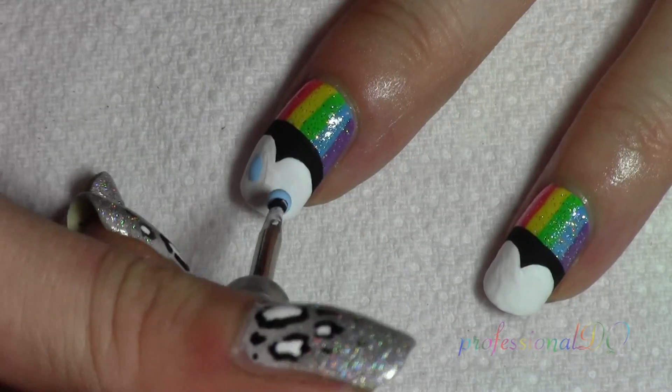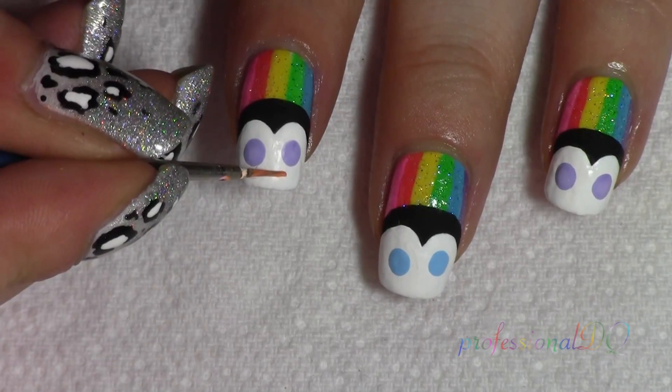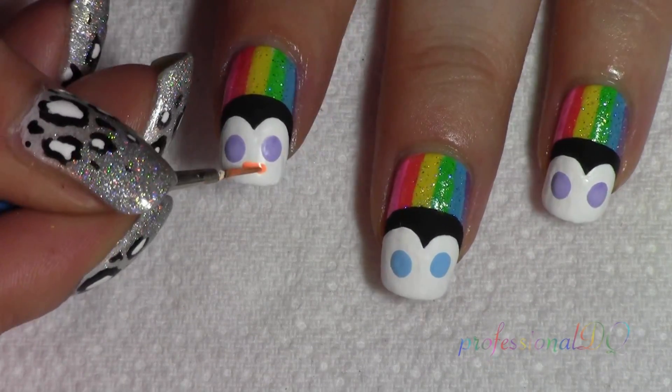Finish with facial details and bows — bows for penguins to wear in their hair. Penguin fashion!